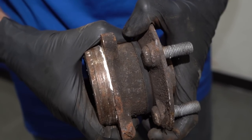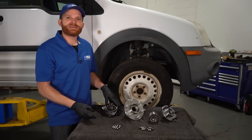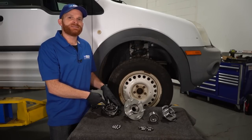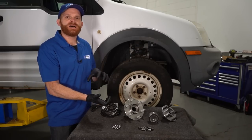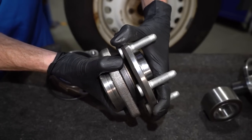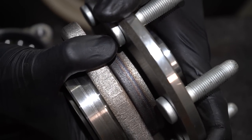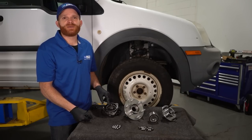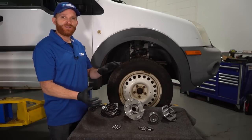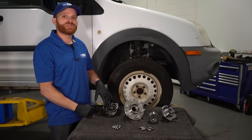As metal tends to heat up, it's going to expand. When it expands, it's going to take up the tight clearances inside of the ball bearing area, and it's going to almost make it feel like it wants to bind up and seize — especially if you go for long periods of time driving with minimal grease inside the bearing area. This can be very bad. You don't want to have something in the front end that's holding your wheel on overheating and potentially wearing out.